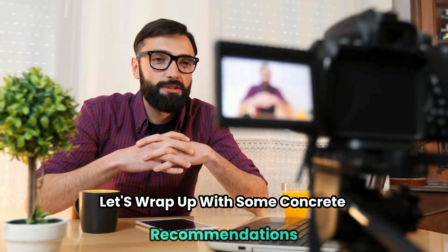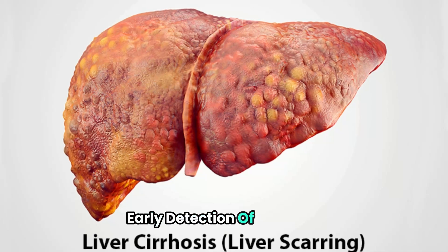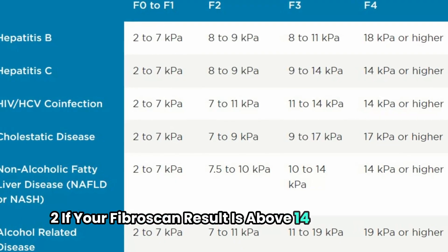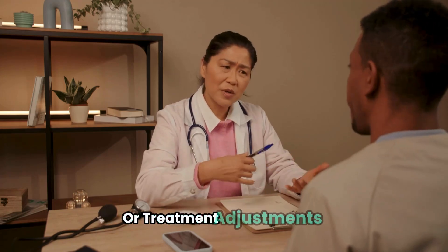Now, as promised, let's wrap up with some concrete recommendations. One: if you have chronic liver disease, ask your doctor about getting a Fibroscan — early detection of cirrhosis can significantly improve outcomes. Two: if your Fibroscan result is above 14 kilopascals, don't panic. Discuss the next steps with your doctor, which may include additional tests or treatment adjustments.